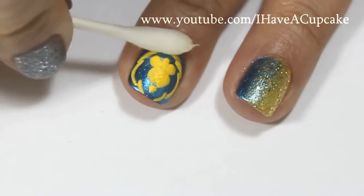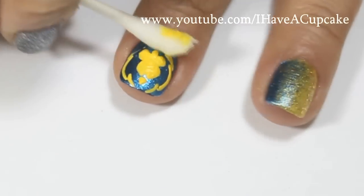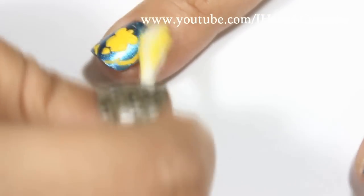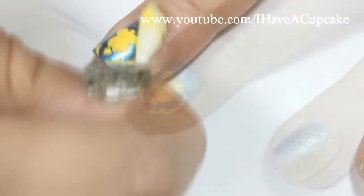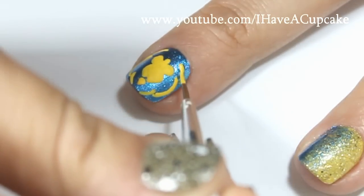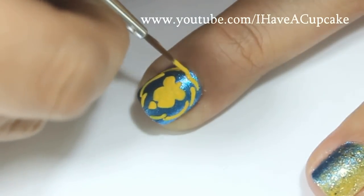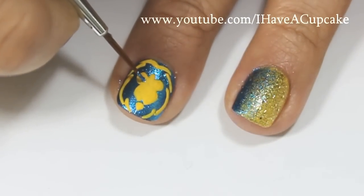After this dried I felt like it was too close, so I dipped a Q-tip in water and brushed it off. Now I'm going to redo this part and put it higher up my nail. Now I'm taking that same blue nail polish and I'm going to do the eyes and nose.